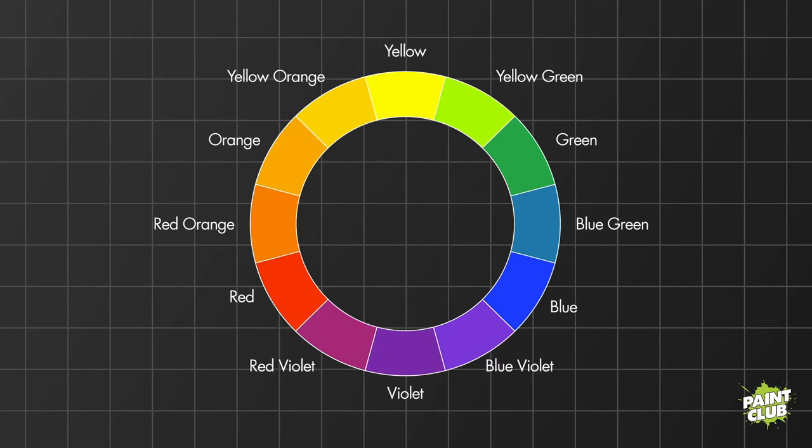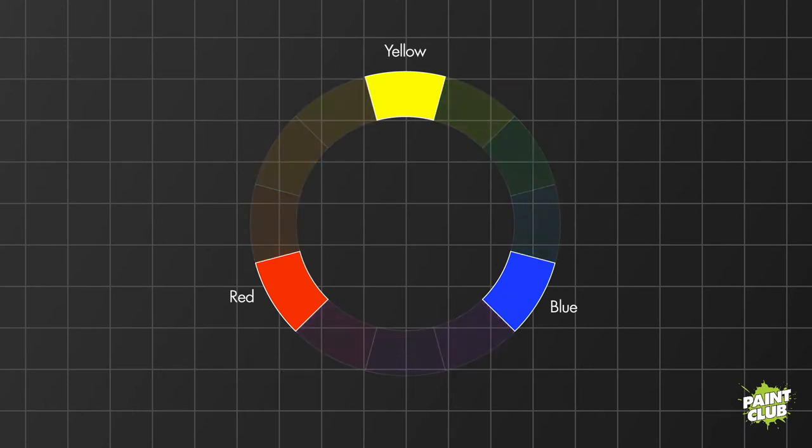There are three primary color sections in the color wheel. First, your primary colors: red, yellow, and blue — in traditional color theory using paint and pigments. Primary colors are the three pigment colors that cannot be mixed or formed by any combination of other colors. All other colors are derived from these hues. This is also true in print design — as a graphic designer by trade, everything done in print like books, magazines, and billboards is done in CMYK, which is the same concept: a red, a yellow, a blue, and black to get all the colors in the rainbow.